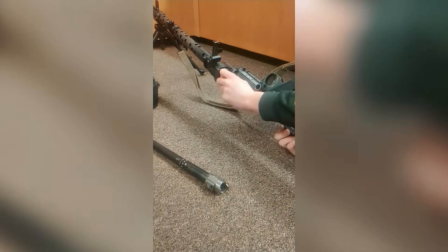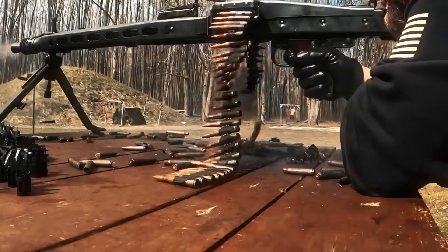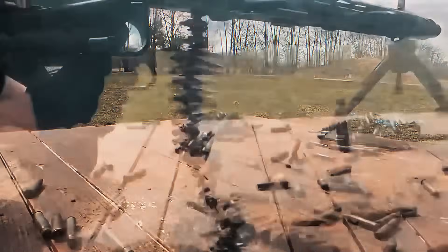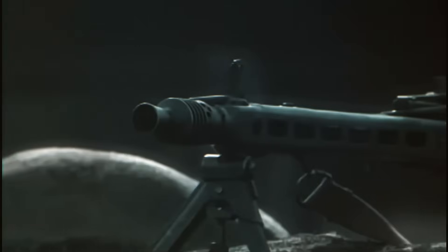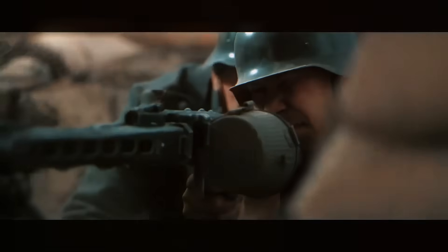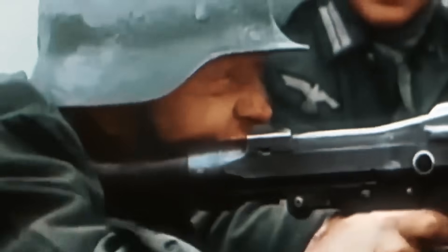The MG42 was also designed to be versatile. With a simple bipod attached, it worked as a light support weapon that could move with infantry. When mounted on the Lafette 42 tripod, it became a stable, long-range weapon. The tripod absorbed some of the recoil and allowed for more accurate sustained fire, especially when paired with an optical sight. This flexibility made the MG42 the core of German infantry tactics — rather than the machine gun supporting riflemen, it was the riflemen who supported the machine gun, ensuring it stayed supplied and protected.